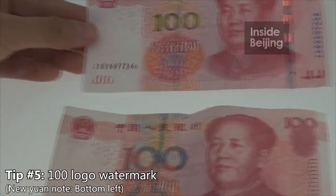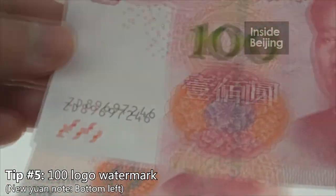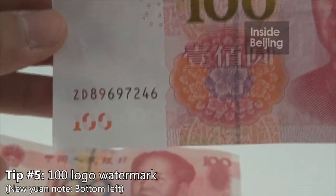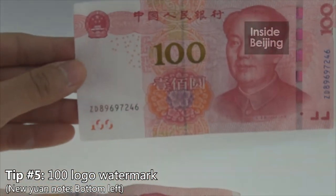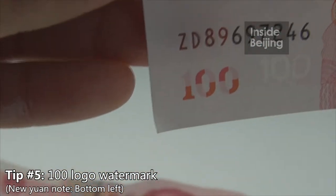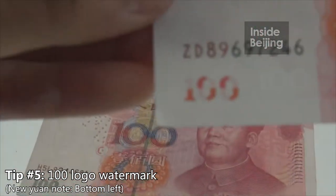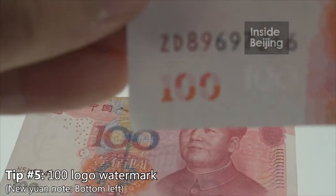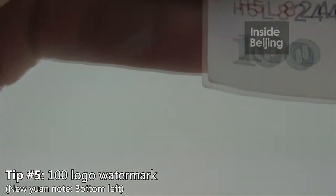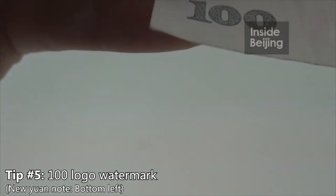Another difference is this 100 symbol. We were looking at the watermark of Chairman Mao, but now if you observe this 100 — because at the forefront you wouldn't know it's 100, but when you try to flip it, you should be able to see the full complete 100 with orange-red color. This is for the new note. But for the old note, it remains a greenish color and there's no flipping required.